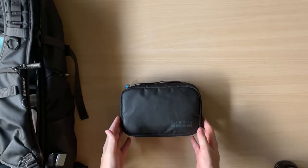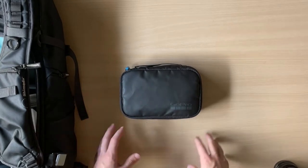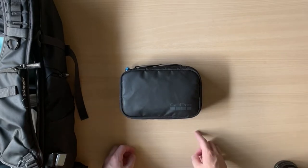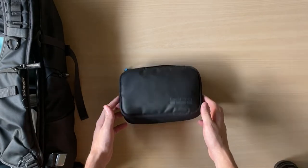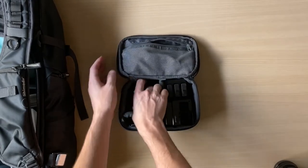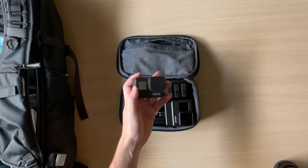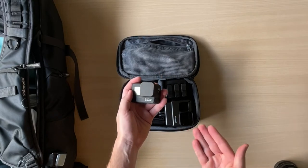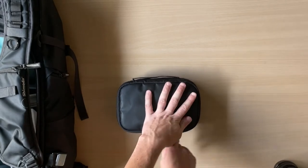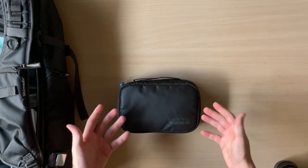The next item I want to talk about is my GoPro kit. Here is all of my GoPro accessories inside this small bag — I really like having everything in one kit, and I think it's the best way to travel with GoPro accessories. I actually think one of the first videos on this channel was about this GoPro kit, and I still use the exact same kit. It's just a GoPro Hero 7. It's a great camera, and I don't see the need to update to newer cameras yet, as it still shoots 4K and 1080 and is very affordable.